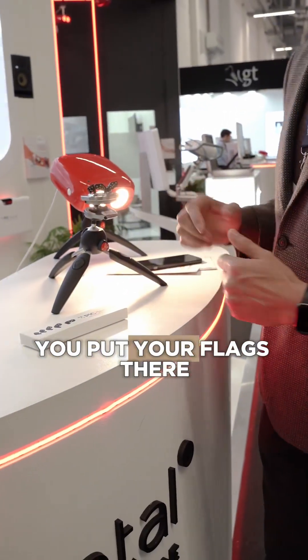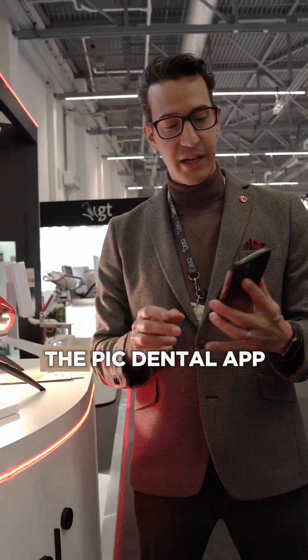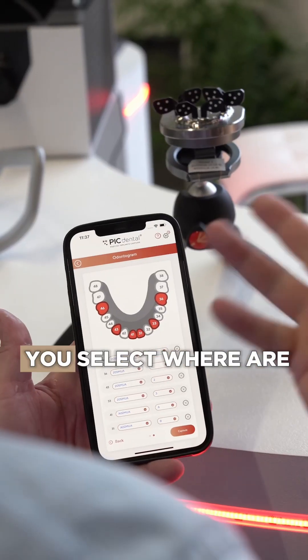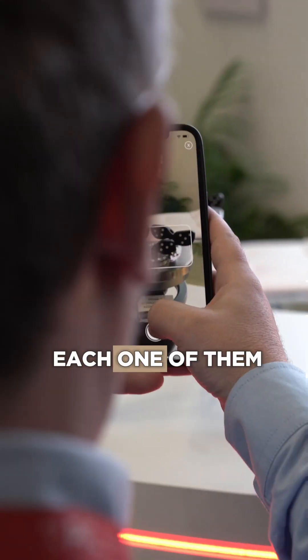You just have your patient, you put your flags there, and then you just need this app — the PIC Dental app. You select where the implants are, put your flags. Of course, there's a code over each one of them.